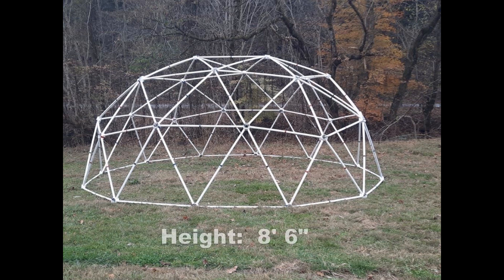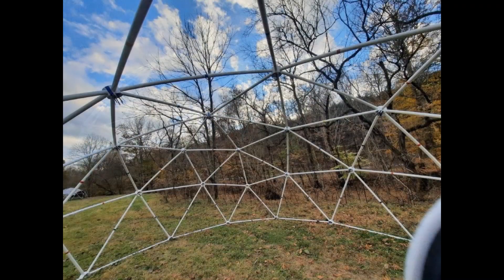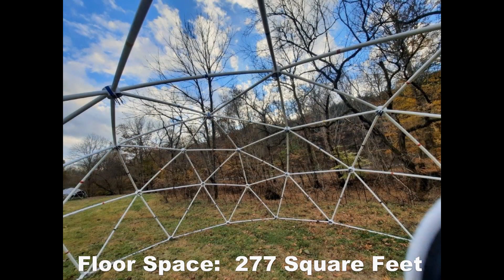This zero extension tunnel dome is 8 feet 6 inches in height, 20 feet 4 inches in length, and 17 feet 1 inch in width. This produces a floor space of 277 square feet.